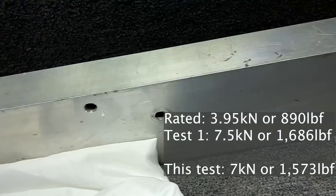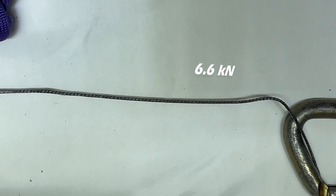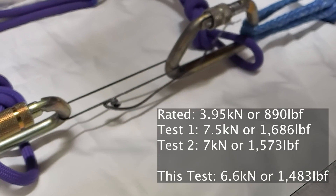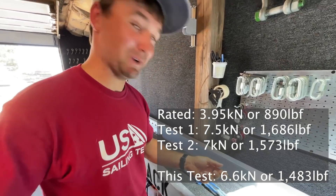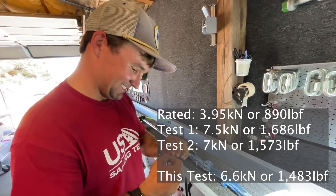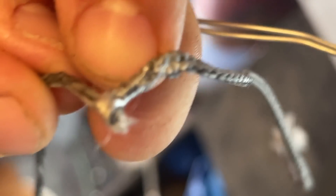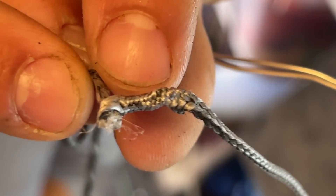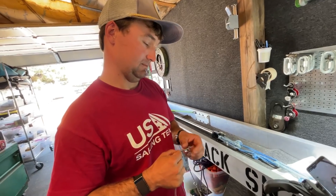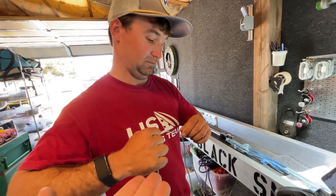My knot came undone — three different ways to break, I've never seen soft shackles break this many different ways. The noose is pulled in on itself, all scrunched up. Six and a half to seven and a half kilonewtons — it's all relative to the strength of what you're doing, but the variation is significant.